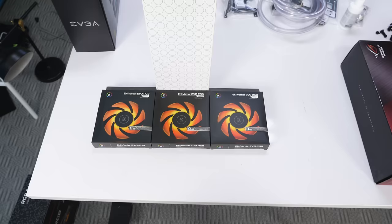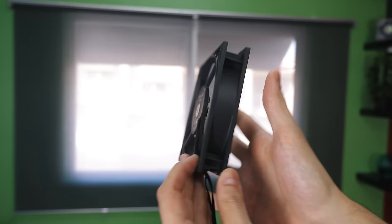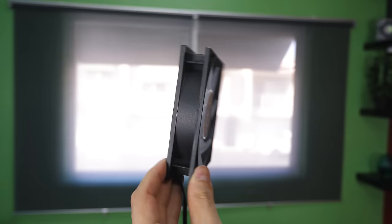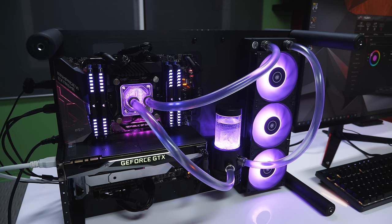Now it's time to hook up the radiator and the fans — this part is important, so listen carefully. Depending on your case layout and fan configuration, you might have a different setup than mine. The side of the fan with the cable showing is where air exits — that's the exhaust side, while the opposite side is intake. Ideally, mount the fans on the radiator so the sticker sits on top of the radiator.